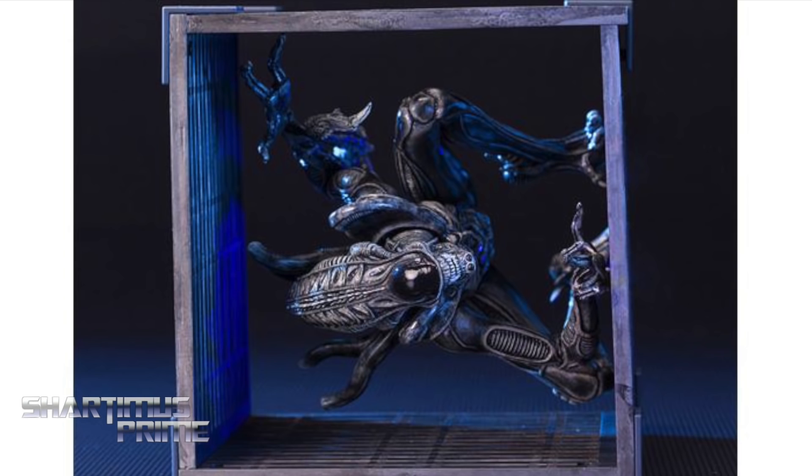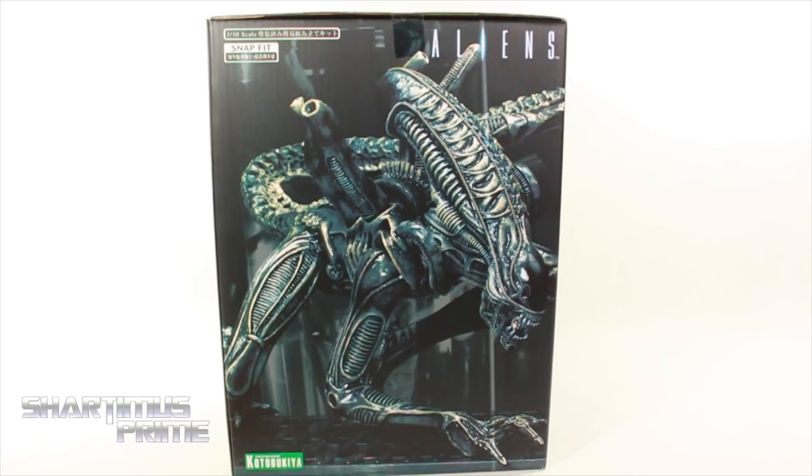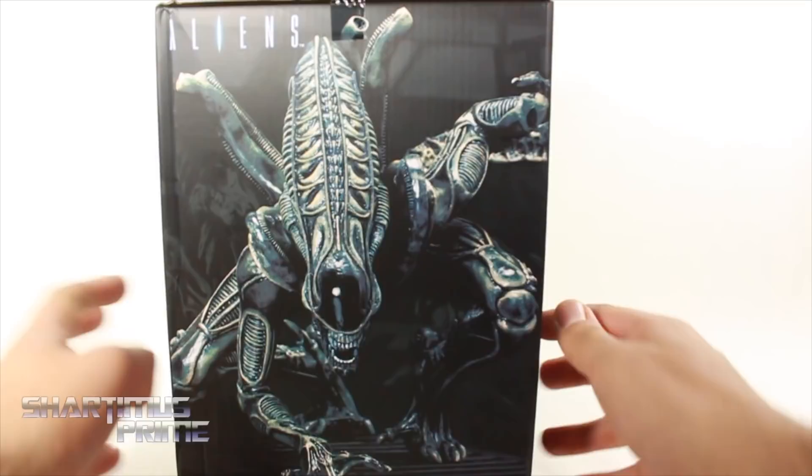Anyway, this is looking very cool — I saw this on display at New York Toy Fair. On the back you get a couple more pictures and a read-up over here if you want to pause it. Inside we get another image; on the top it says Aliens and on the bottom there's warnings and such. Let's crack this thing open.